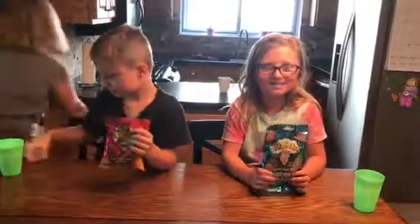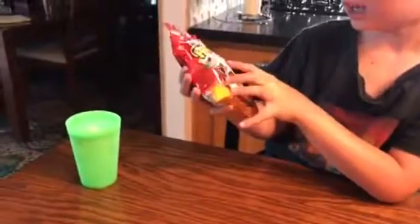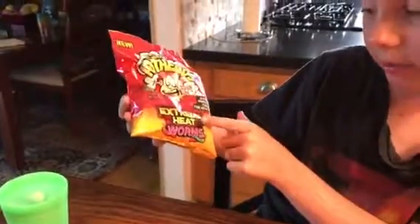Hello! Today we have Jack and Ava reviewing two new candies. I have Fun Dip, and it's Warheads Pucker Packs. And my brother has Warheads — I have from the makers of Warheads, Hotheads Extreme Heat Worms.